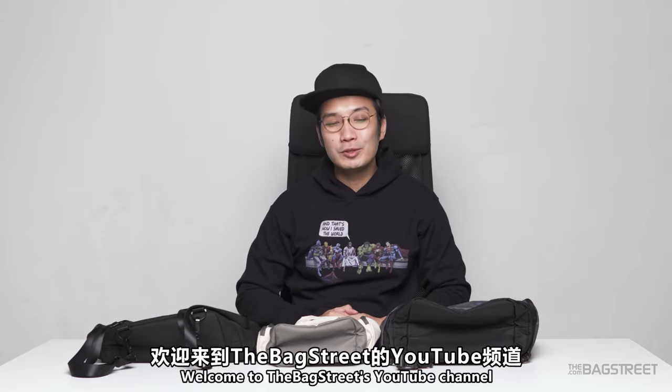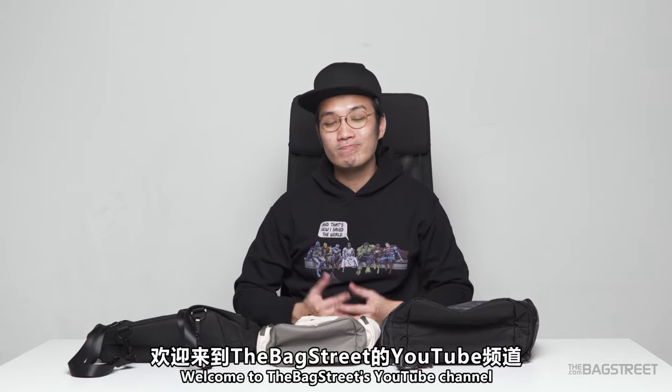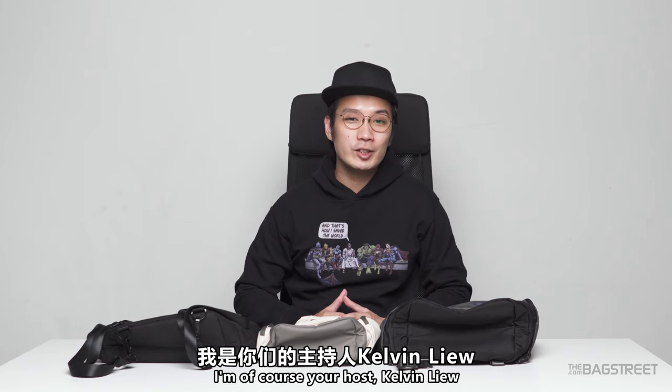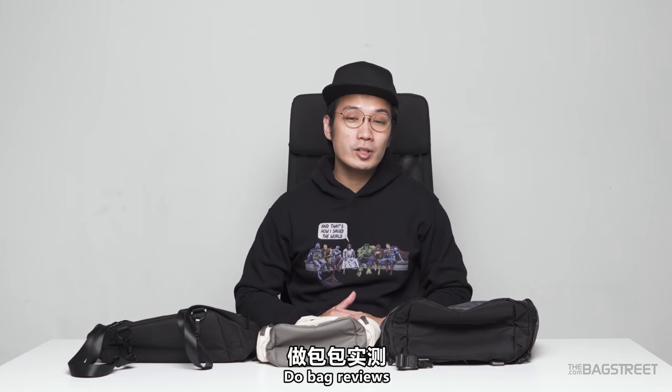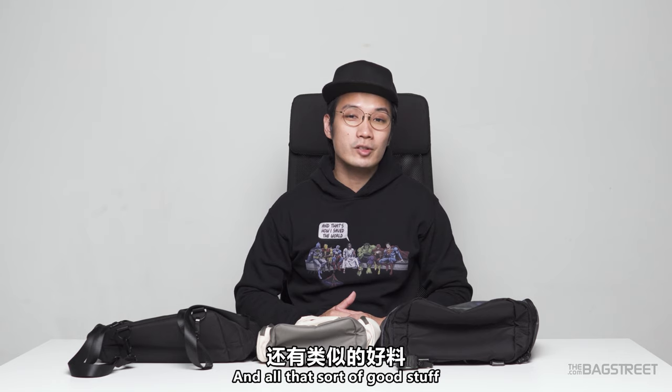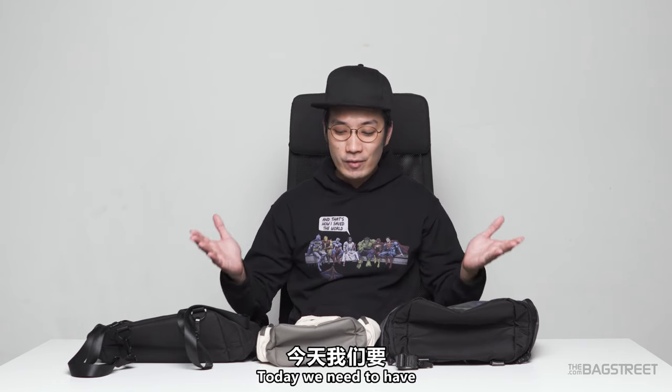Hello, what's going on guys? Welcome to the Backstreet's YouTube channel. I'm your host Calvin Liu. This is a channel where we talk about bags, do bag reviews, and give tips related to bags and all that sort of good stuff.